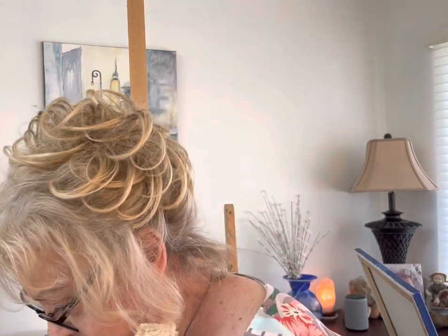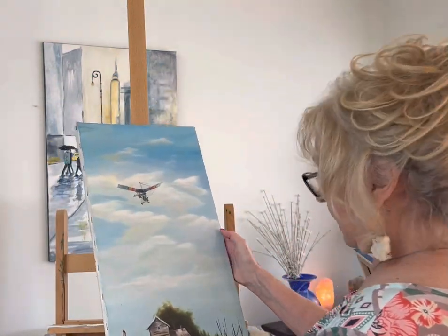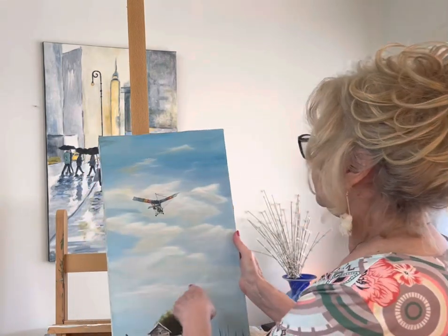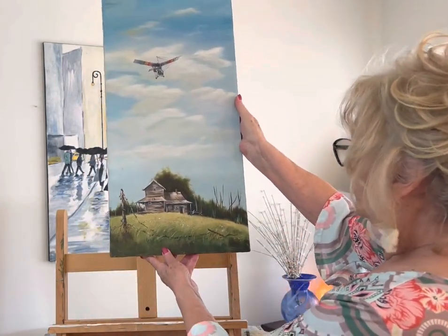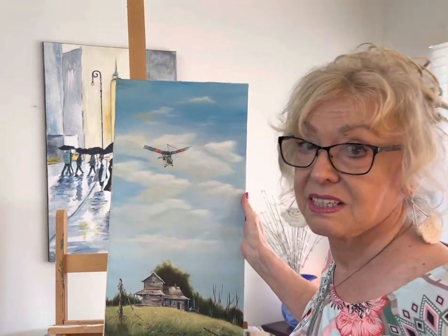This is a very old painting — don't even have it signed. My husband used to fly ultralights, so I painted this picture of him in the ultralight with the country scene down at the bottom. I think I'll give this to his son.